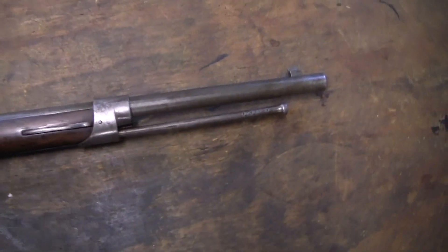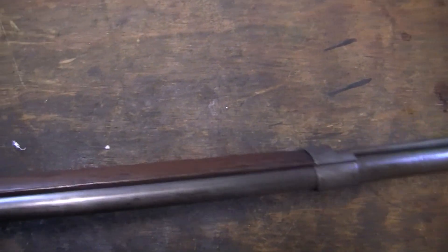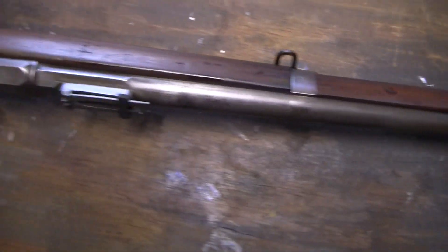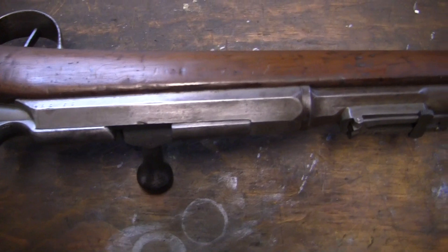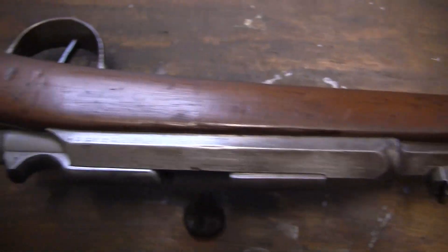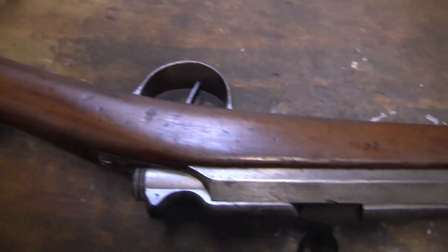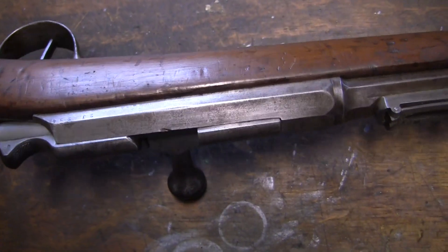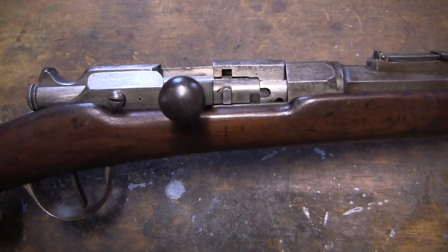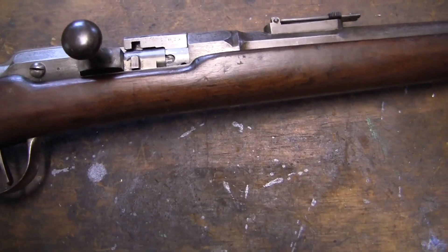I don't believe it has provision for a bayonet — and it doesn't. This one doesn't have any markings whatsoever on it; I don't know if they were taken off. There is a serial number on the stock, and on the bolt there are traces of a serial number somewhere, but they just don't match. It's got a nice mint bore though.